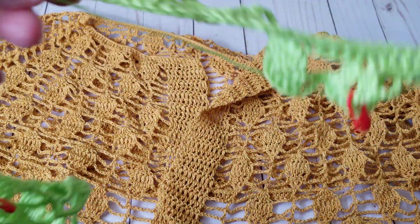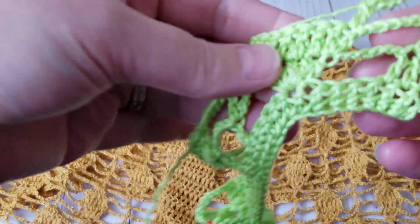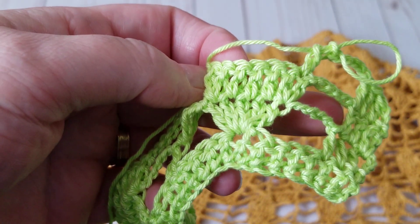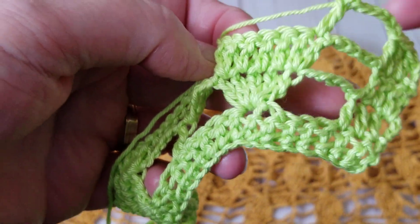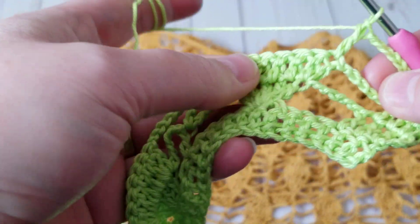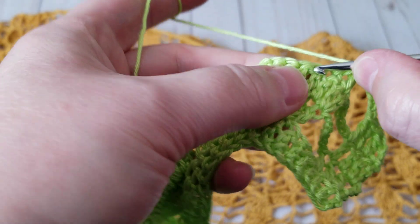I have already crocheted — I believe this is the third row — and I am at the point where I'm going to be doing the decrease on the leaf here. So what I do is instead of crocheting normally, I skip one, so I get rid of that one extra double crochet.